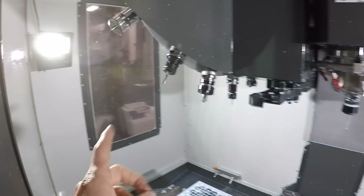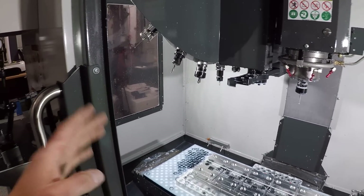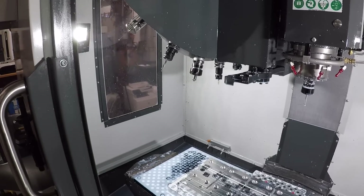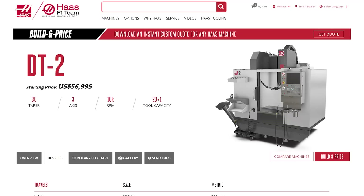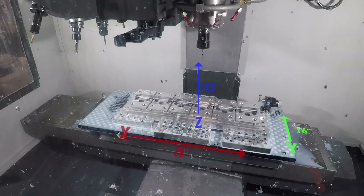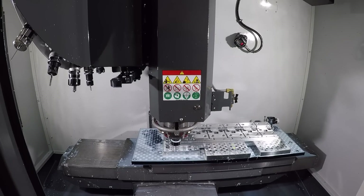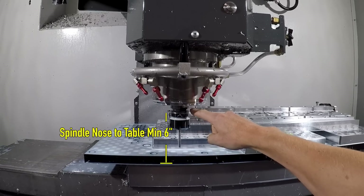A couple of other quirks — you don't have a functional side window. Not a huge deal from a machining standpoint, but we do miss it because it makes it easier to do some maintenance or cleaning out; you really get some chips built up in there. The other thing that's a big surprise if you're new to a drill tap machine — and I believe it's pretty common on all the different brands — is you've got a higher spindle nose to table minimum distance. There's only 15 and a half inches of Z, and they've also shifted that Z up a little bit. If you jog the spindle all the way down, you can see that six inch distance between the top of the table and the spindle nose.